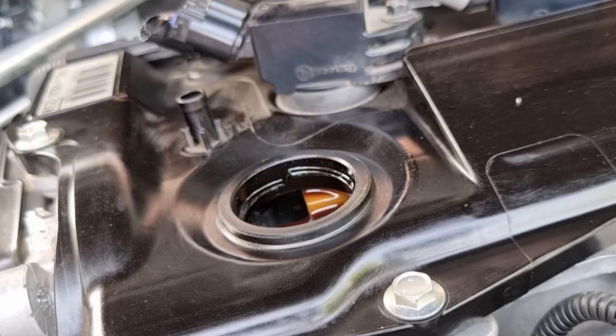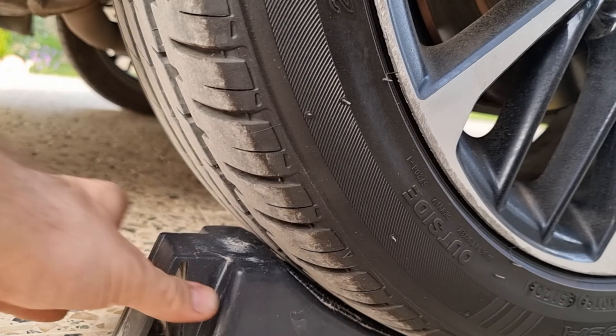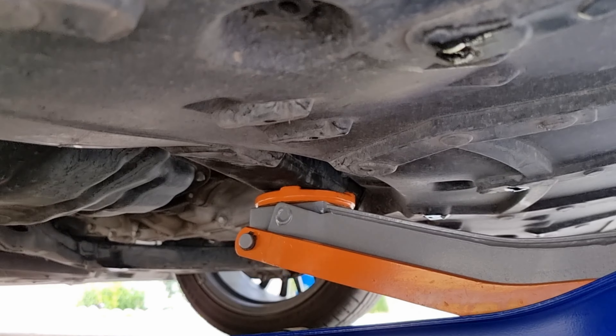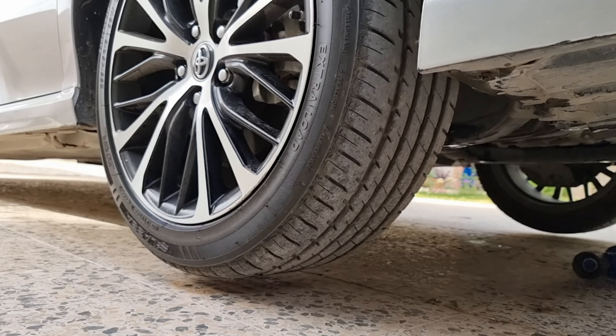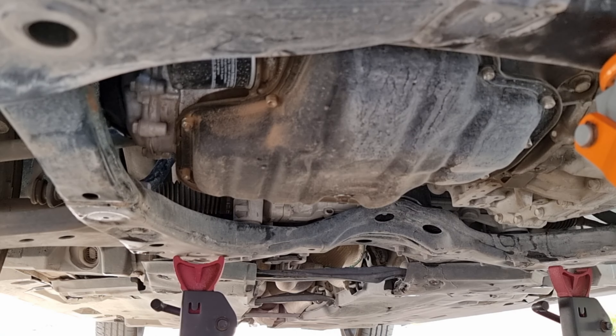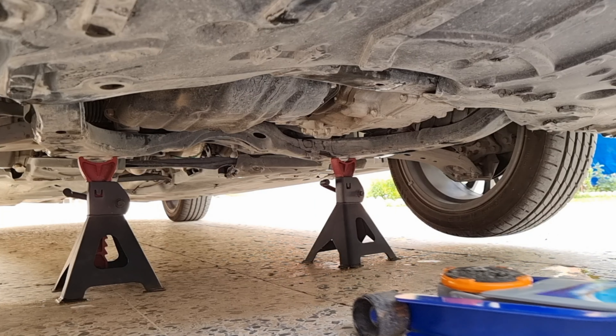First, let's remove the dipstick. I like to remove the engine cover so it doesn't get oil on it, because I already washed the engine. Next, remove the oil cap. I always like to wipe the top where the cap gasket sits and around it — this gives a better seal and keeps dirt from falling into the engine accidentally when putting the funnel on.